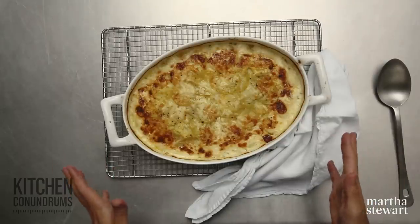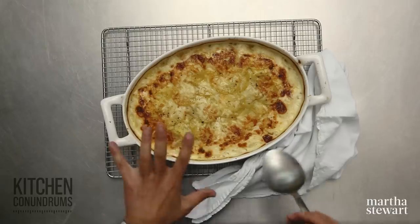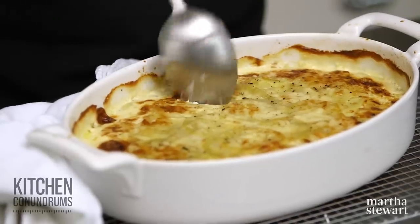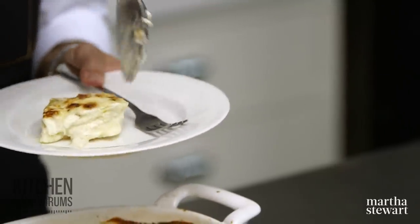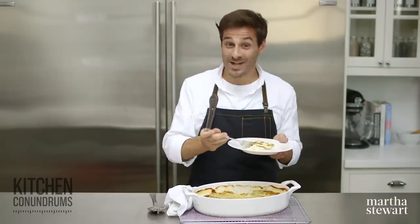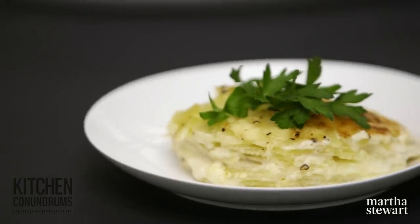These scalloped potatoes have been out of the oven. A tip here — you should let the scalloped potatoes cool a little bit. Don't serve them right out of the oven, because when you go to scoop into them, they're going to slide apart on you. Give them a little bit of a chance to rest. It's golden brown on top, and the smell is absolutely amazing. I hope that you will give this recipe a try — you now know the tricks and tips to incredibly creamy, delicious scalloped potatoes. As always, we love to hear from you, so if you have any kitchen conundrums, reach out using the hashtag kitchen conundrums. Click like and subscribe.